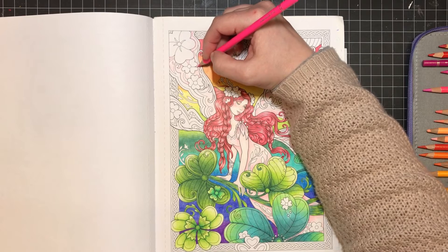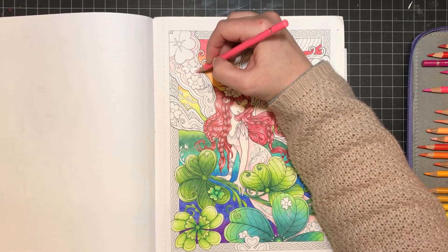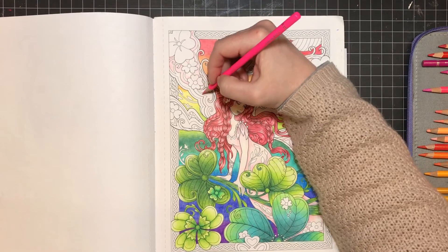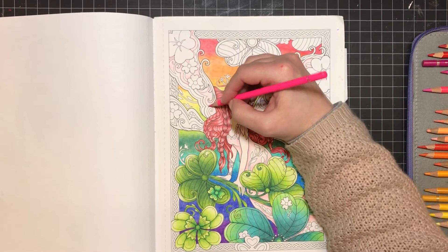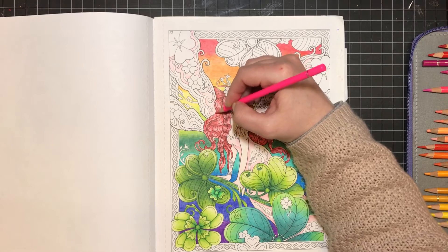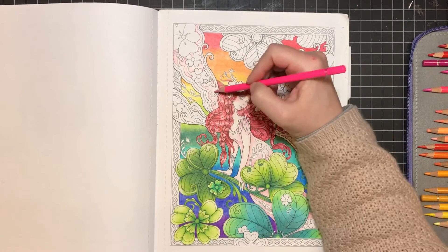I bought the whole set of Nuvo glitter markers, and I have recorded a video about them. That might be one of the videos releasing while I'm on spring break — I do have several videos recorded and ready to go, and I want to release a variety of different kinds rather than the same type every couple of days.